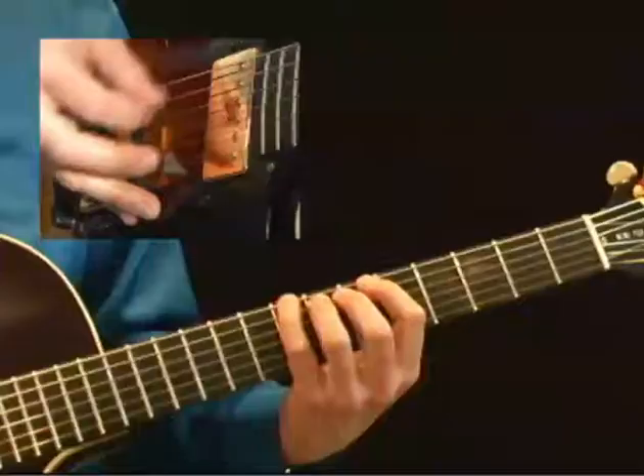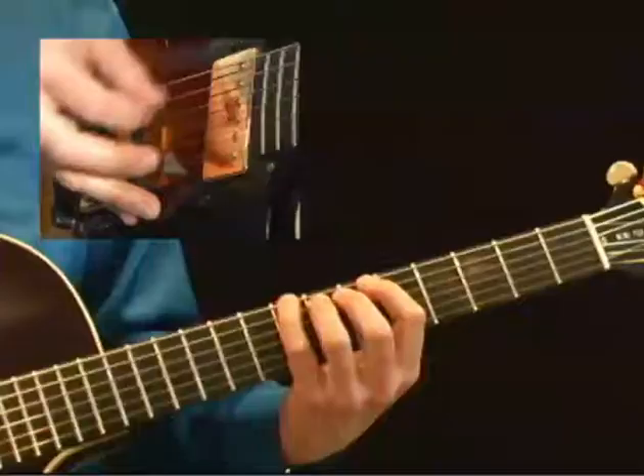For instance, in our blues in B-flat section, I hope that you realize that a lot of these cool licks and ideas could also be used over a blues in G, or a blues in F, a blues in C, etc.